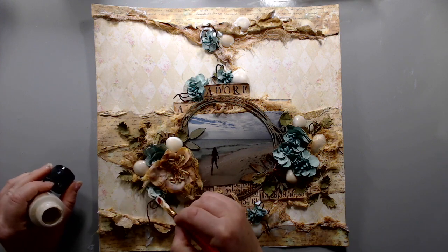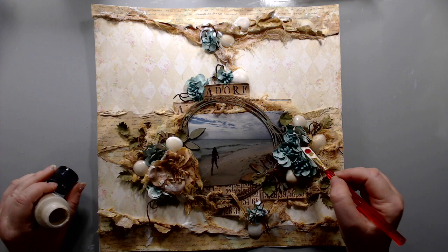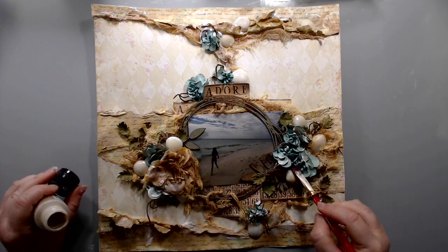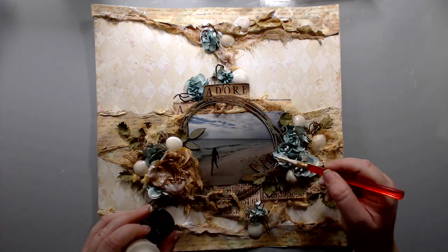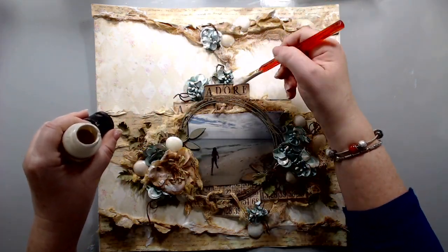Finally, I took some acrylic paint from Martha Stewart — this is in the tan color — and just added some highlights to the flowers and some of the embellishments.